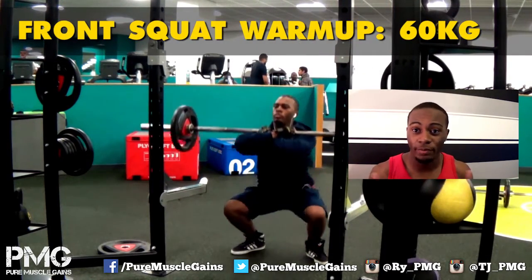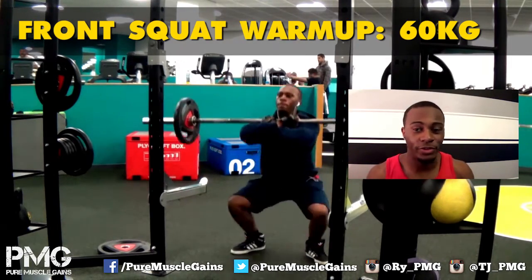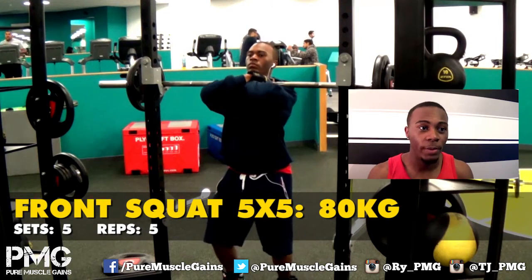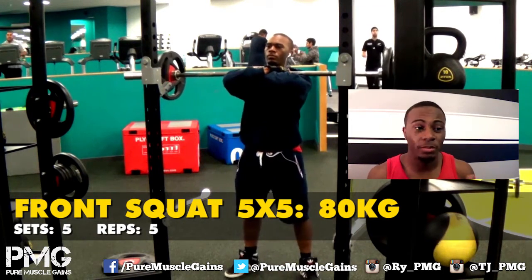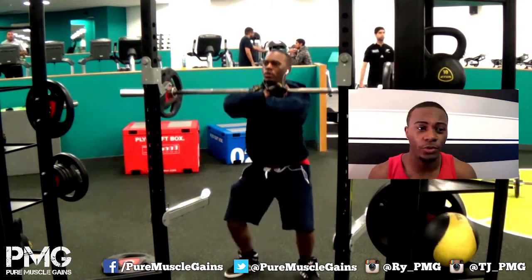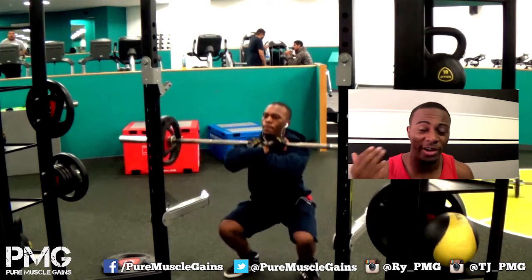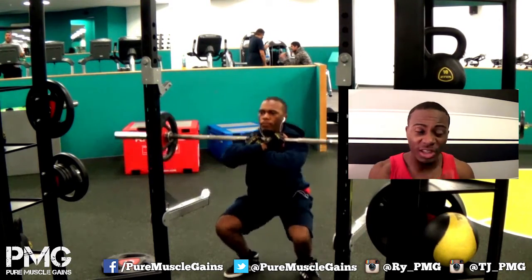The first thing I'm adding is a five by five to my leg days in my new gym split. I was trying to gauge my starting weight — I did 60 kg, 135 lbs, and it was way too easy so I counted it as a warm-up. I moved the weight up to 80 kg for my five by five. It was more of a struggle, and it's my first time doing it because normally I do high reps and high sets for front squats.